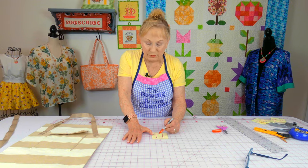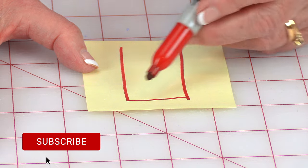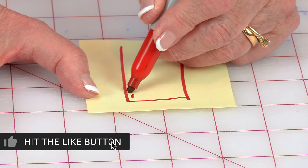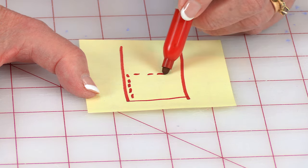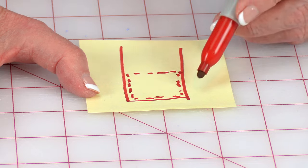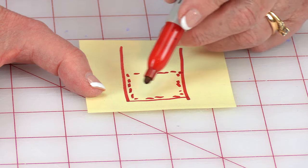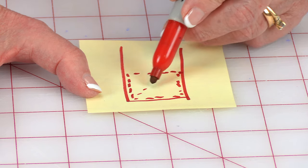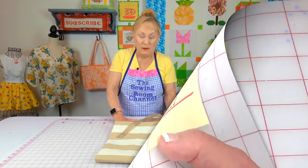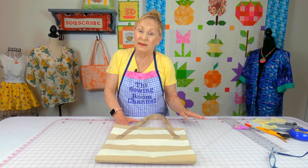When you stitch the strap on, stitch a square about one inch square. Starting at the bottom of the strap: stitch up one edge, across the top, down the other edge, and across the bottom — go around a total of two times. Then stitch up, back across, and down once more to finish. Go to the other side of the bag, pin the straps on, and stitch them down the same way.